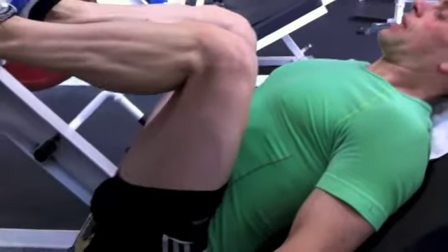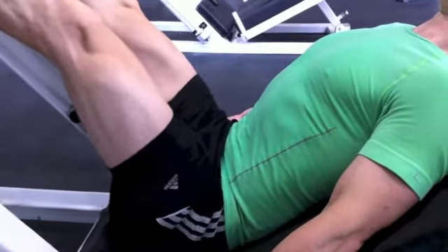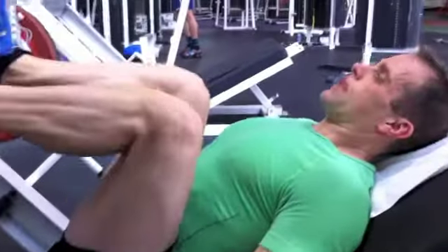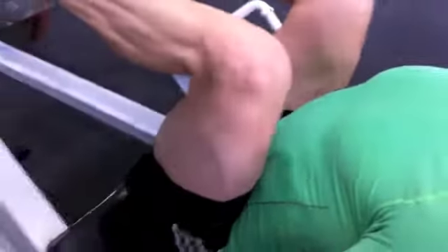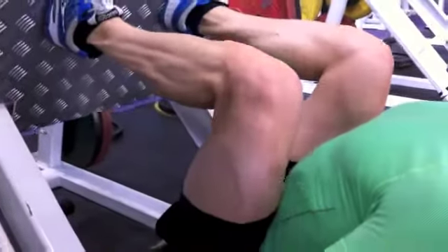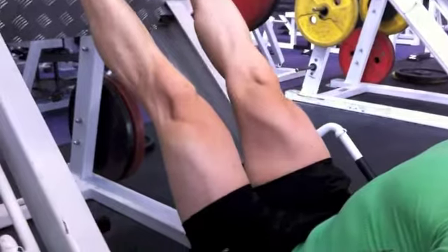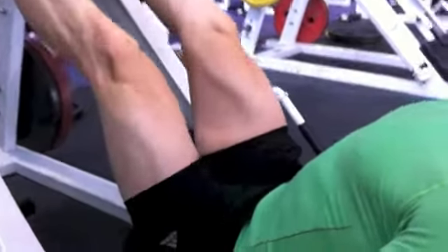Inhale, then exhale through your mouth as you push — switch the powerhouse on, drawing the belly in. Well done. So you inhale, exhale — good work. You can actually start seeing the quad muscles working as well as the calves starting to pump up. Take it nice and slow.